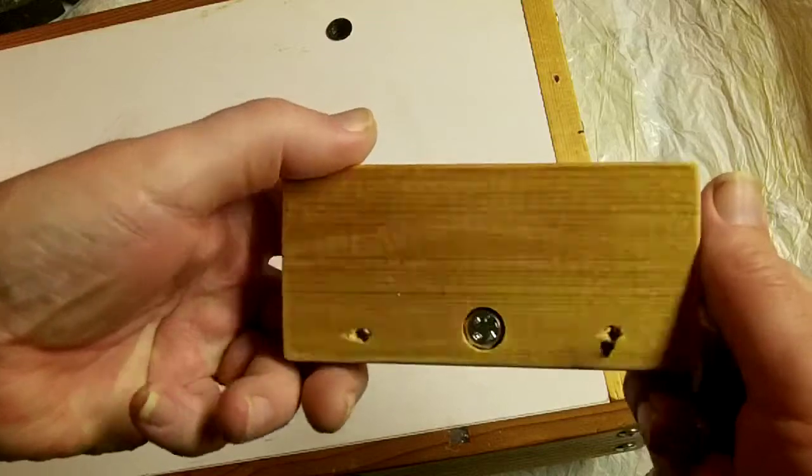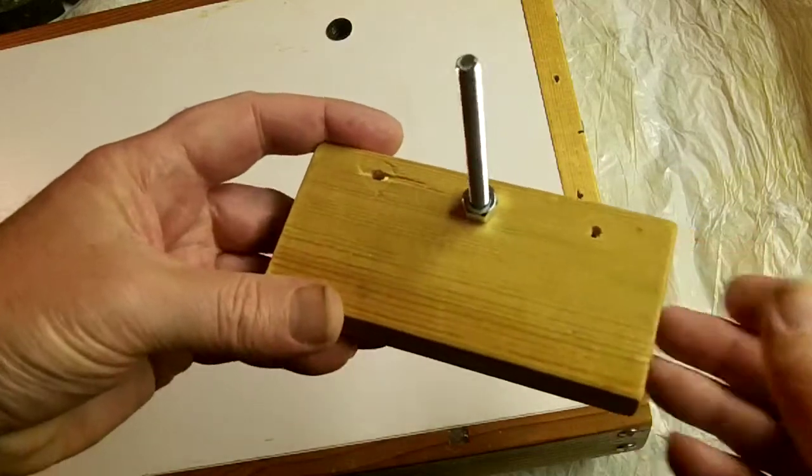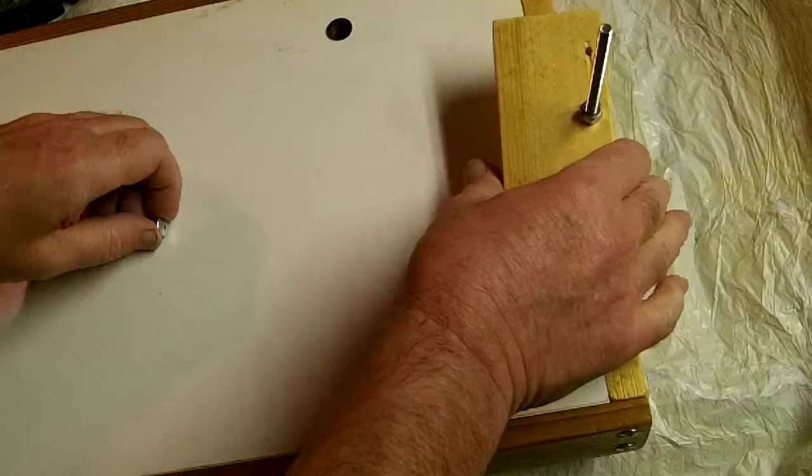This bolt and block is mounted at the head of the table to adjust the elevation.